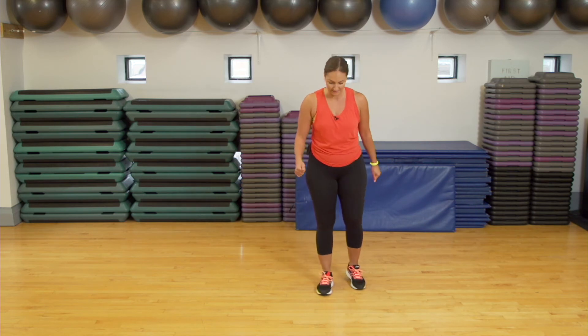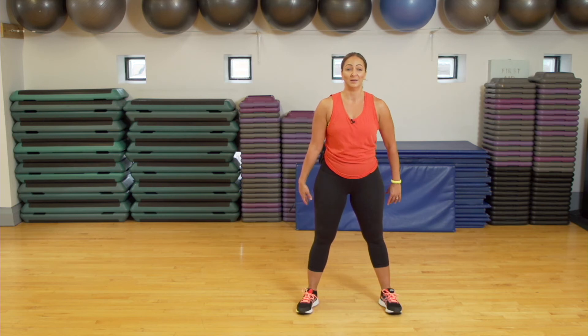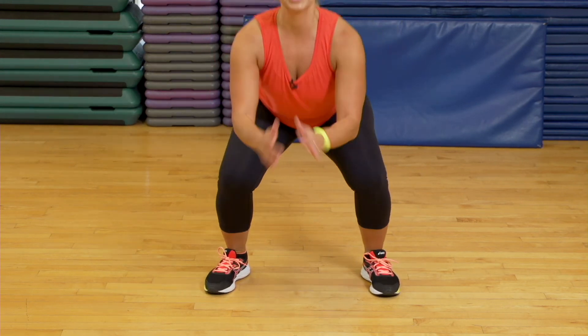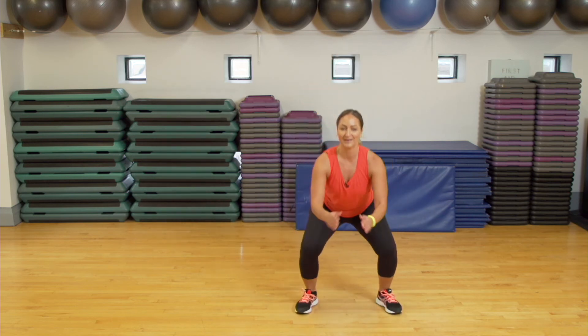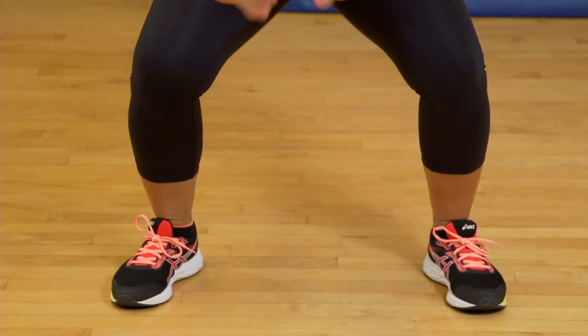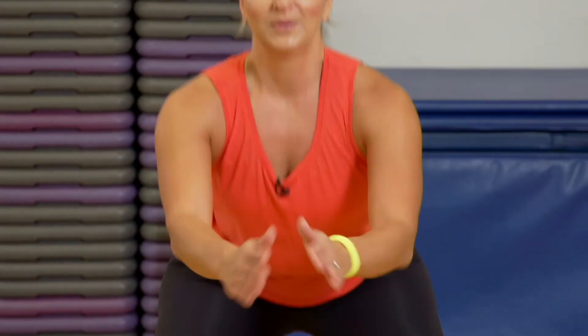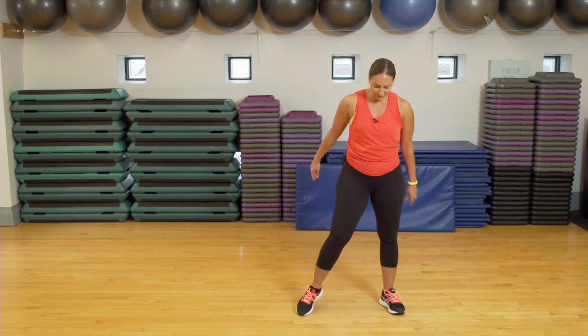Exercise number one — those squats. Feet are shoulder-width apart, shoulders back, and squat it up. The modification is the jump — I see you, I know you want to do it. You can do the jump nice and light on the landing. Good job, everyone. We've got a few more seconds here. Deep breath, don't stop, you got this, we are almost done. Five, four, three, two, one. Shake it out.